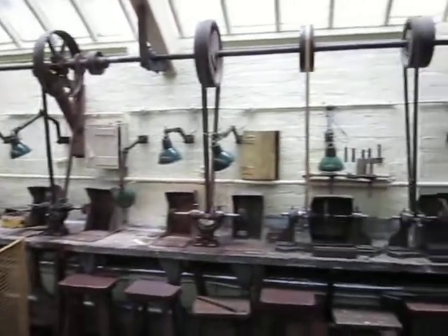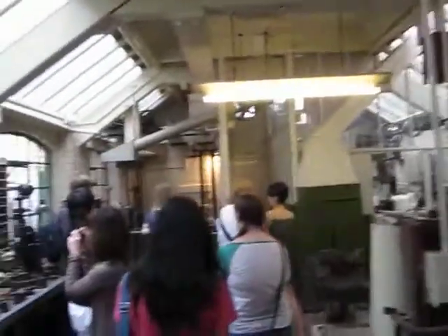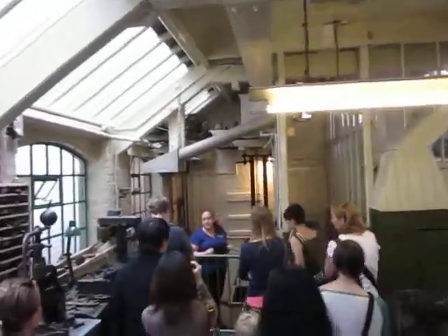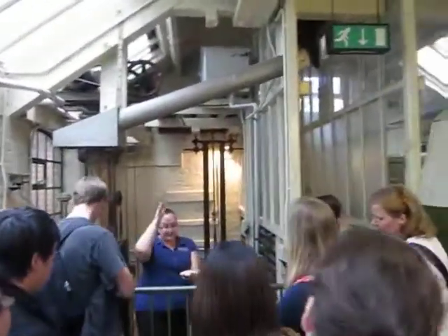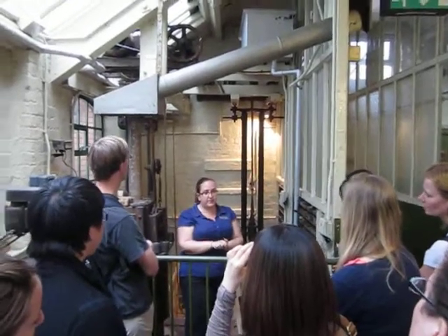Watch those machines in this corner. In this corner, there are three machines called drop stamps. A drop stamp is basically a heavy weight which is lifted up by pulling a rope. You let go of the rope and the weight falls down to stamp the pattern into metal. It uses some of the stamps that we saw at the far end of the workshop.